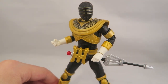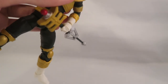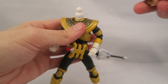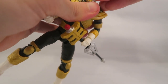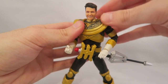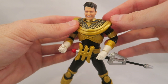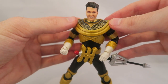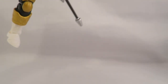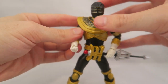Just to show off real quick, let's switch off one of the heads. Let's give him happy Jason — he's like really happy that his colors are accurate. You just pop off the head and snap on the new one. The head swap is pretty easy. I've had some figures where it's kind of a pain, but these are a pretty good mix between easy to switch out and feeling secure. I'm really happy with that.